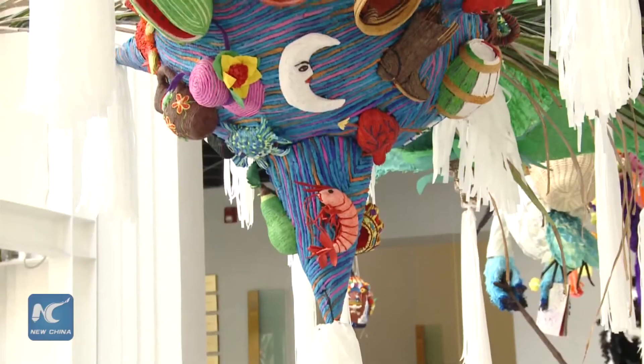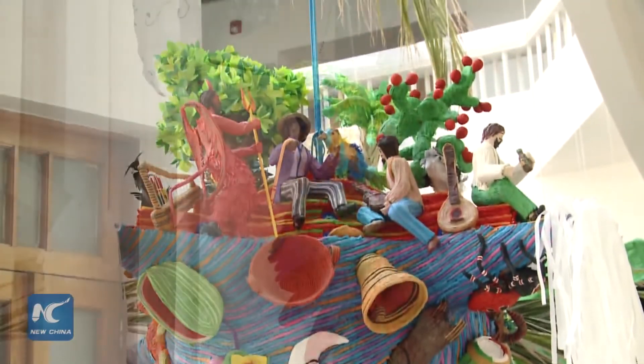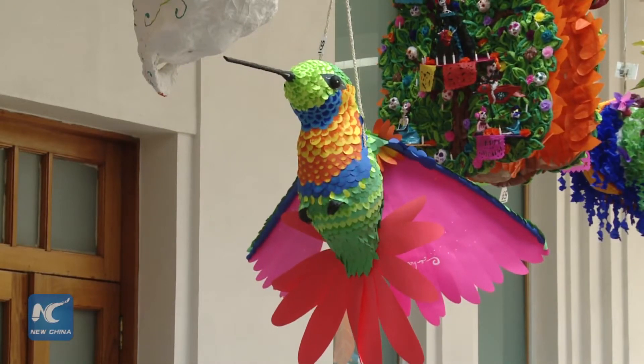The viñata-making technique could be traced to the pre-Hispanic period and stayed ever since as an established tradition for Mexicans to celebrate Christmas.